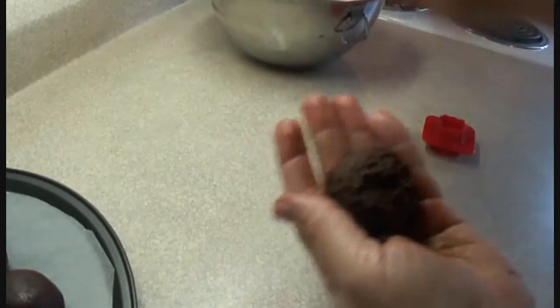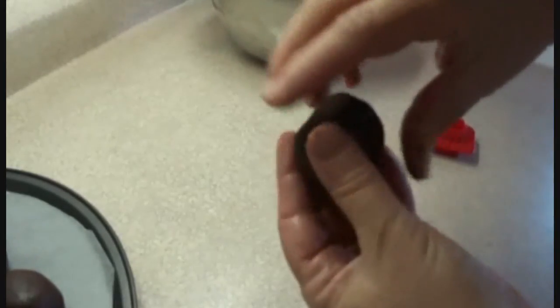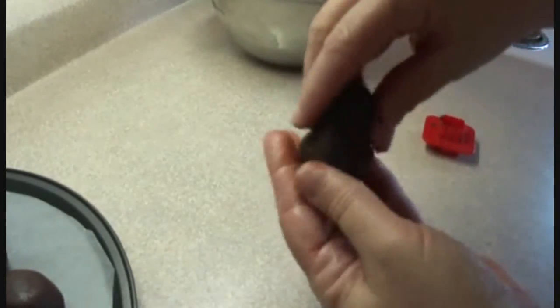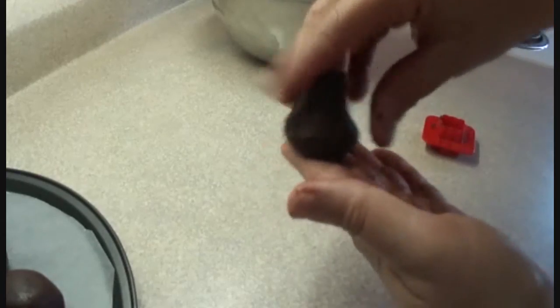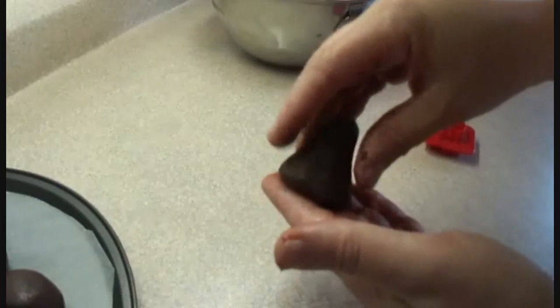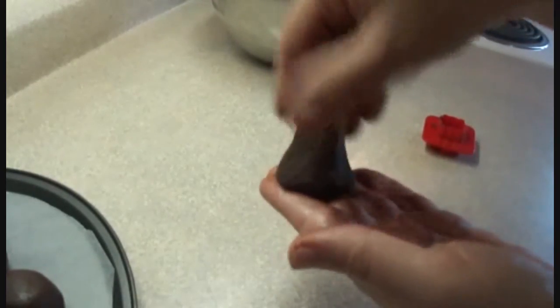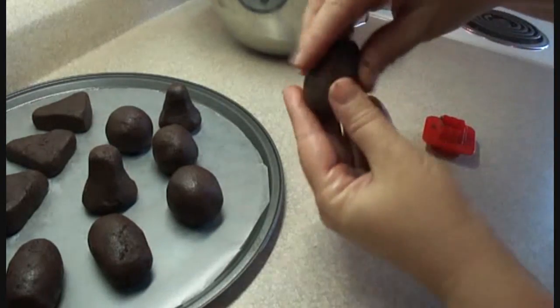Just blend that together until you get a consistency that's kind of like Play-Doh. Now I'm using a cookie scoop just so that I get consistent sized cake pops, and I'm going to form these into a ghost shape — which is roughly a bell shape, really, in what I imagine a ghost should look like. These are probably a little bit too big; I'd probably make them a bit smaller because they're easier to dip and hold together better when smaller.